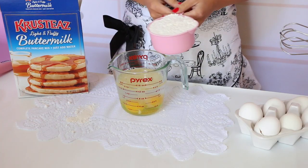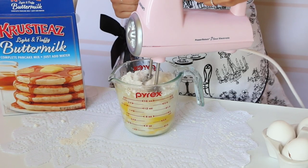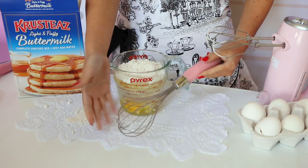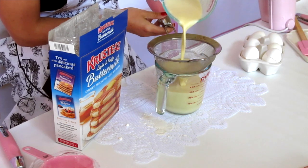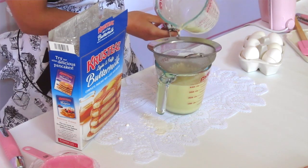Now we're going to add the pancake mix into our wet ingredients and beat it together with an electric mixer for about a minute or two until it's nice and smooth and combined. You can also do this by hand with a whisk, or just throw all the ingredients into a blender and pulse until smooth. I like to pour my mixture through a sieve to remove any lumps — the crepe batter should be nice and thin, smooth, and liquidy, a lot thinner than a traditional pancake batter with no lumps.